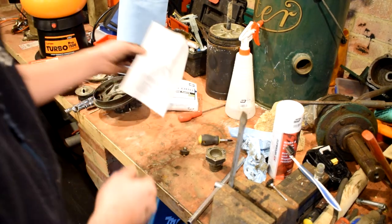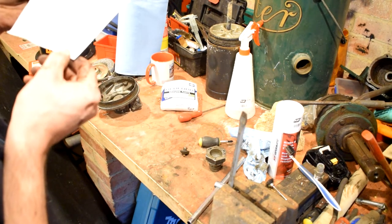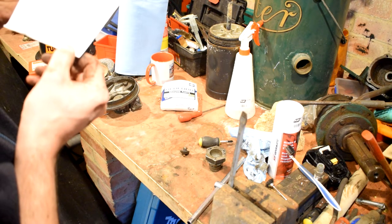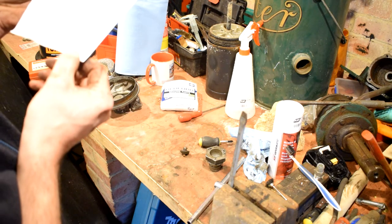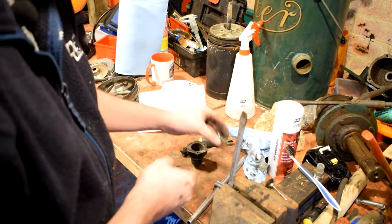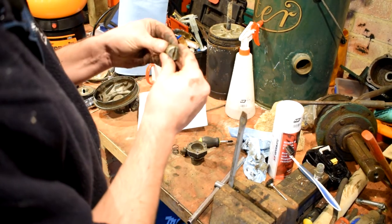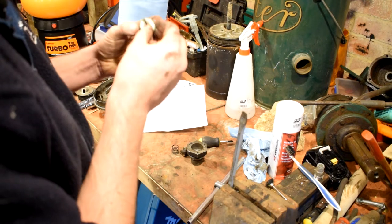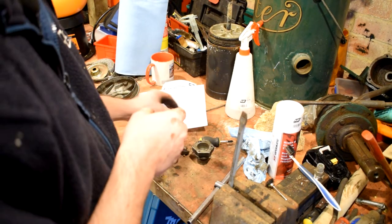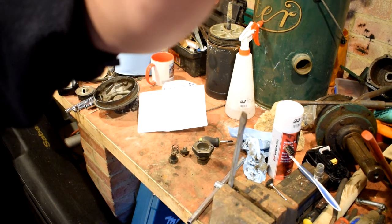Let's separate the purge valve body, the spring — part 13 — and the piston. There we go: there's the spring and the piston and an O-ring and a manky body. I'm going to clean all this up and I think we'll be putting it back together again in a minute.